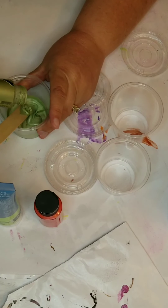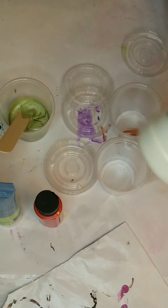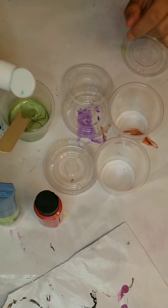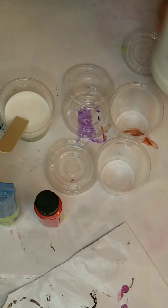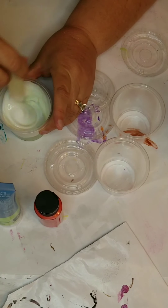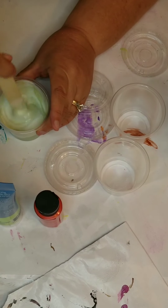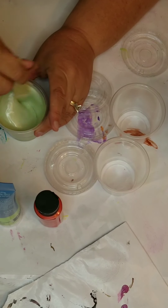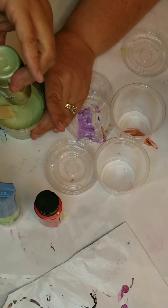Here I'm showing you how to mix paint using Floetrol. For this first color it was a little bit runny, so I'm not using as much Floetrol — about half and half, half paint and half Floetrol. Floetrol is an agent that you actually need more of than other pouring agents, and it works really well for pouring paint.